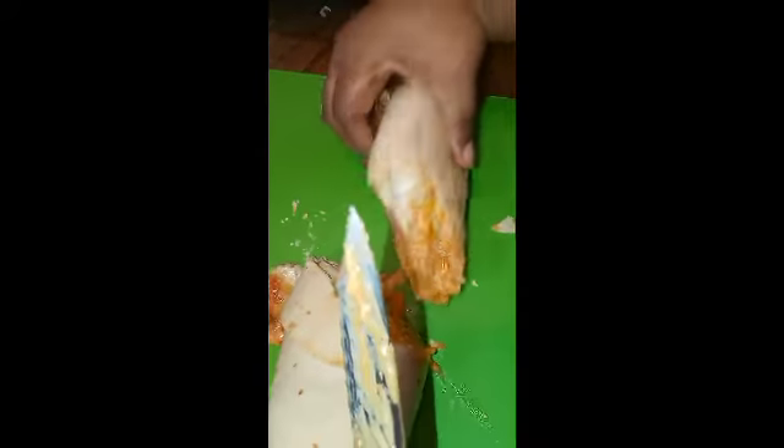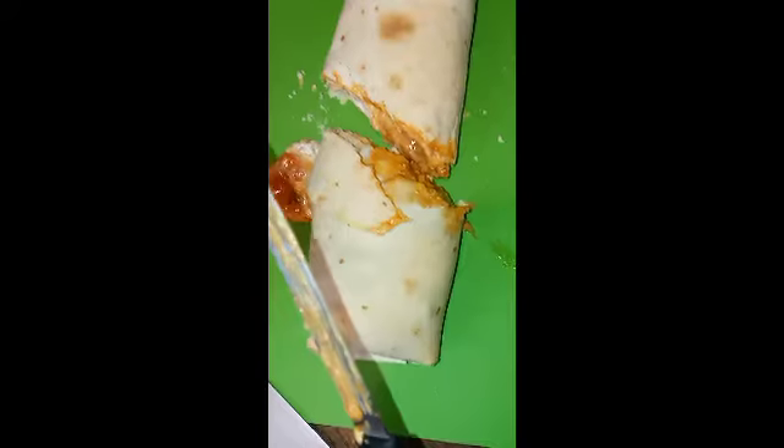Yay, that's what it is y'all. So I just want to come show y'all my version of a burritozilla. Hope y'all enjoy. Later!